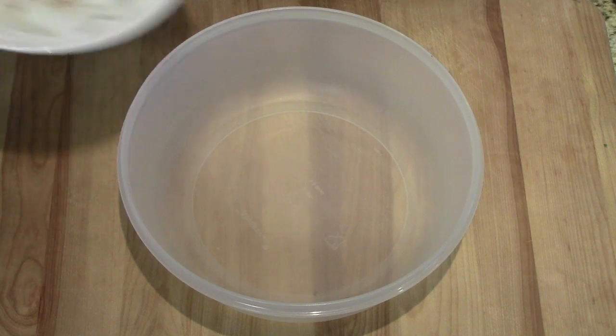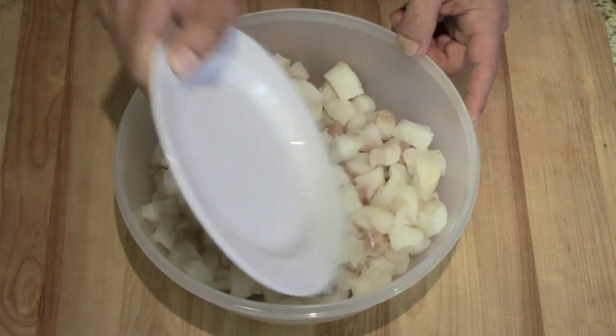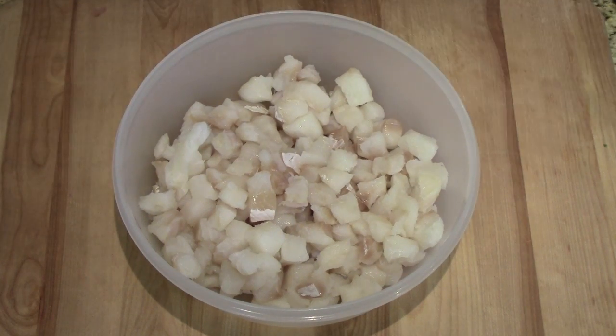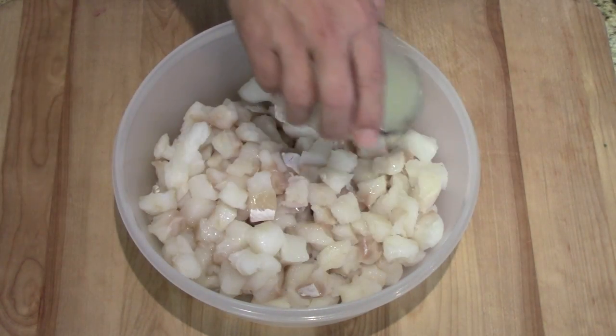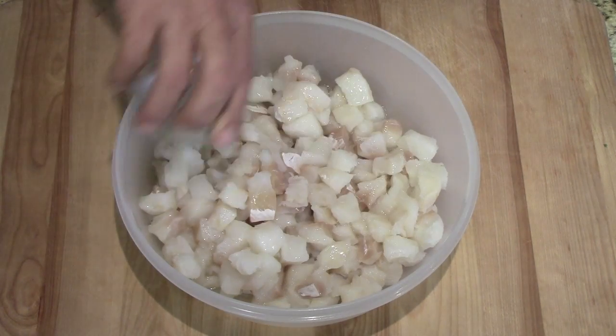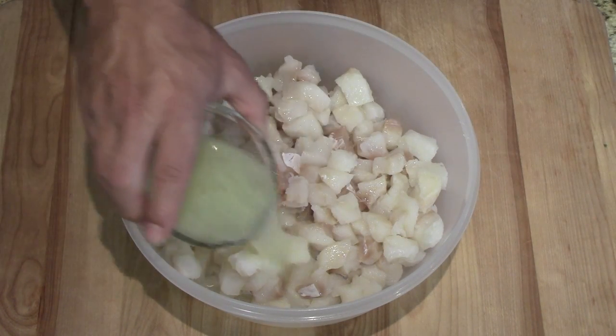We're going to take our fish and use a non-metal container — Tupperware or a glass casserole dish. We're going to cover it with the lemon and the lime juice. This is actually what's going to cook the meat — the acid and the juices will break it down.